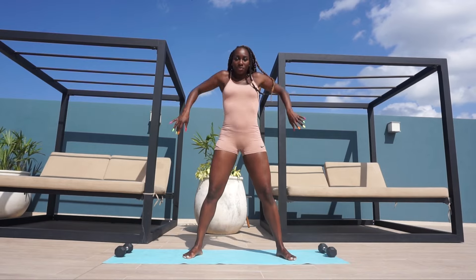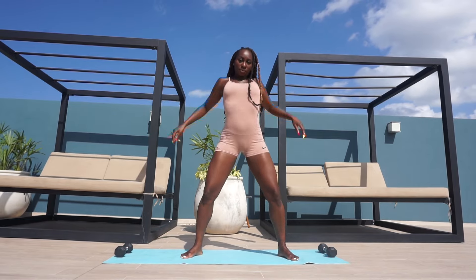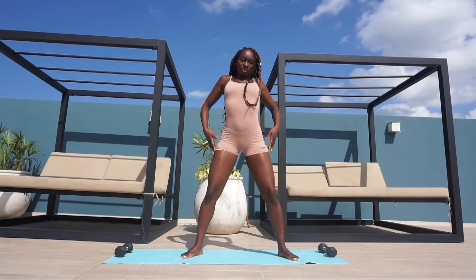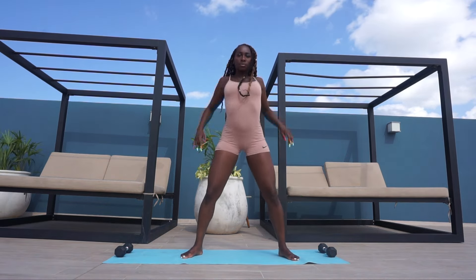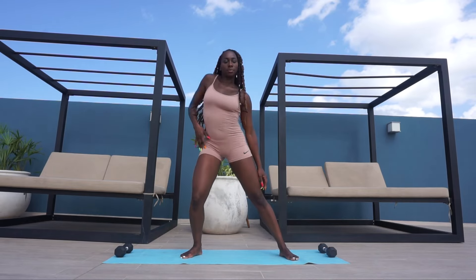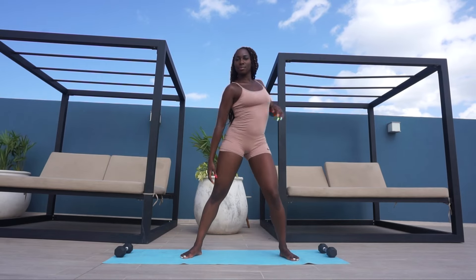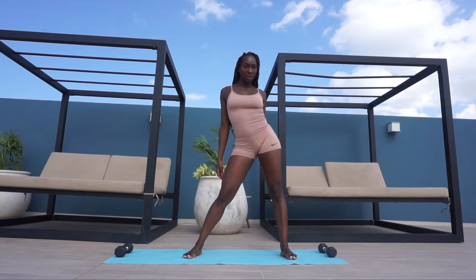Now I'm going to roll the shoulders back eight times, and then roll them to the front also eight times. I'm then going to alternate my shoulders by rolling them back one by one, and then to the front.